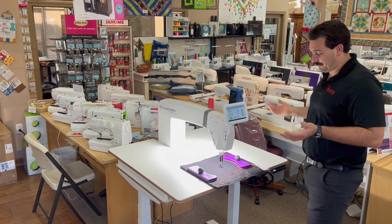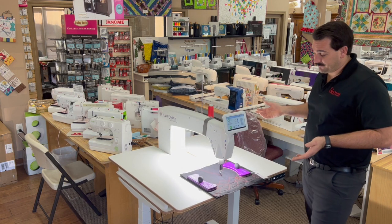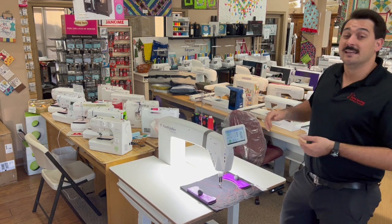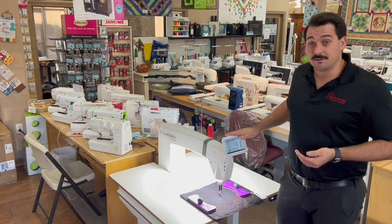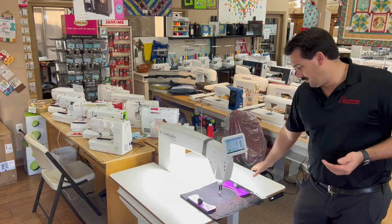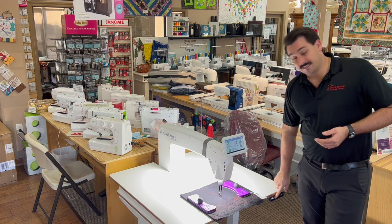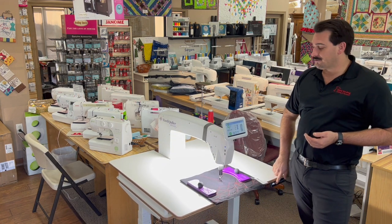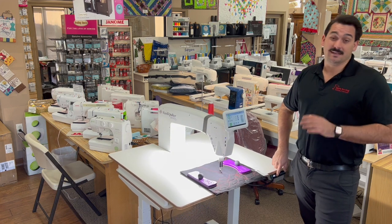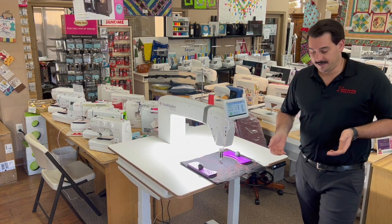Then back to the machine, some other really awesome features about the machine itself: it gets up to 2,500 stitches per minute. I've seen some of you ladies at quilt shows — some of you guys like to quilt fast. So that 2,500 stitches per minute makes it even easier for you guys and really keeps up with that regulation.